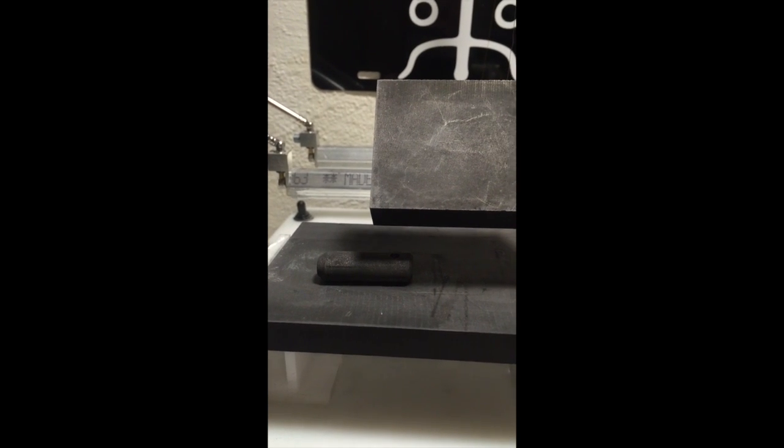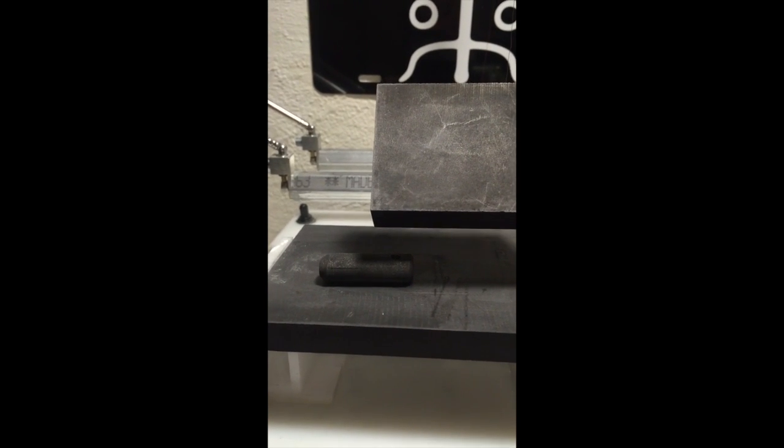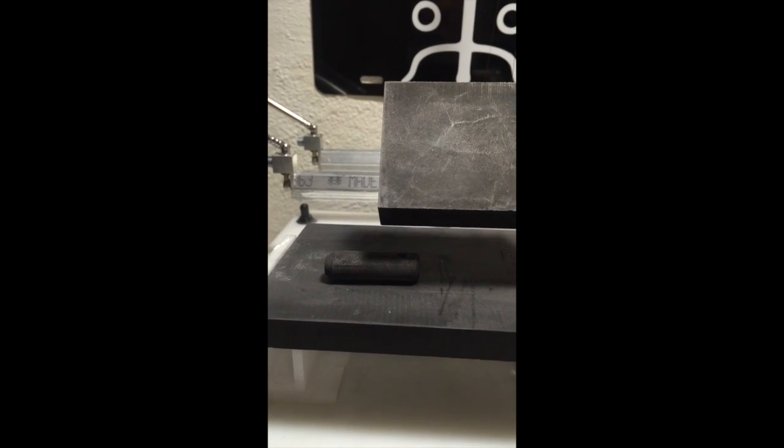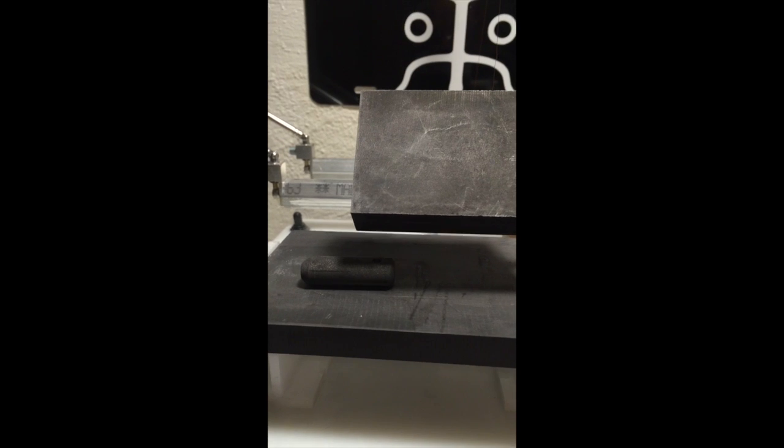Because as you know, graphite is a tremendously decent conductor of electricity and it also stands up to quite extreme temperatures — let's say 5000 degrees or so thereabouts.